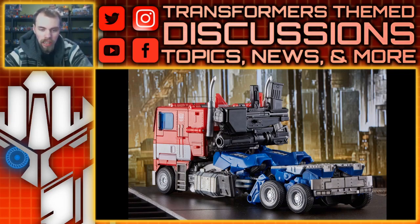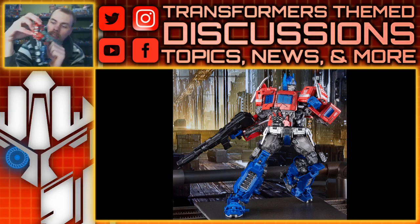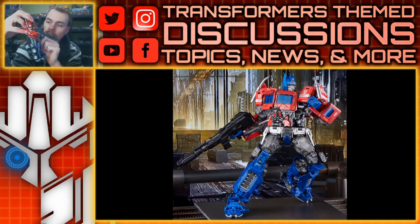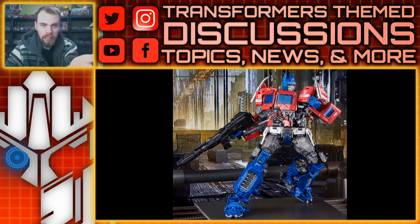When you take a look at the robot mode, that looks pretty good. I know a lot of people are going to make the comparison with third-party toys, and I understand that, but for a movie masterpiece toy — for an official toy — this looks pretty good. I also like that it's got better details. It's got silver in the arms, which look fantastic. These parts are painted in black on the toy, but here they're painted in red, which looks a lot better.